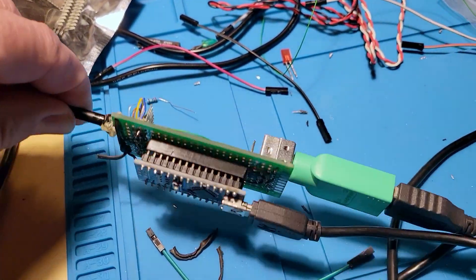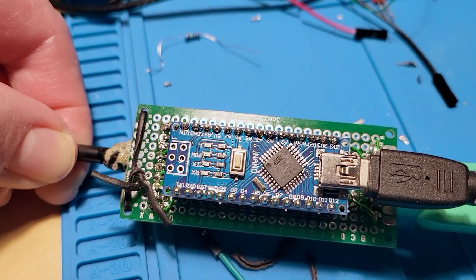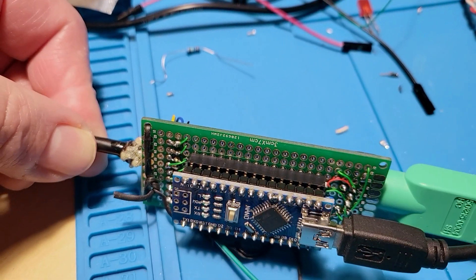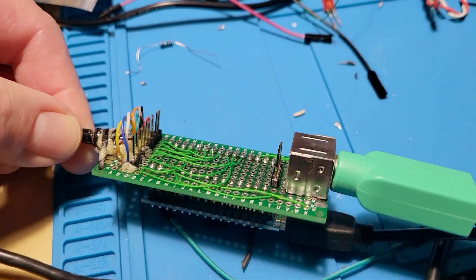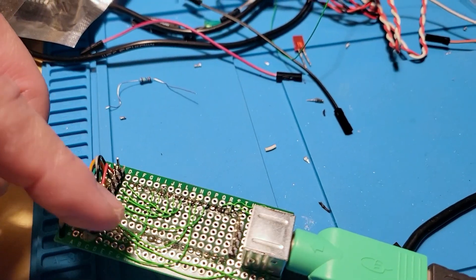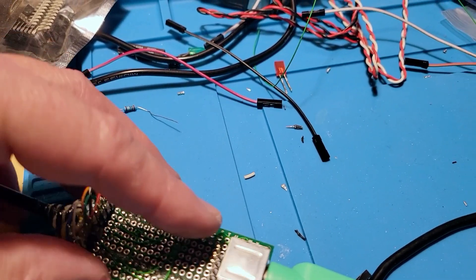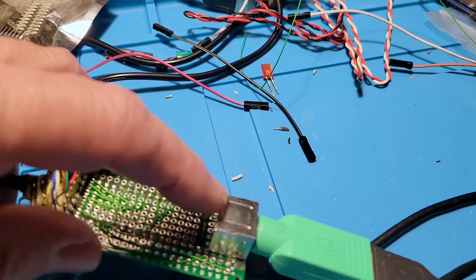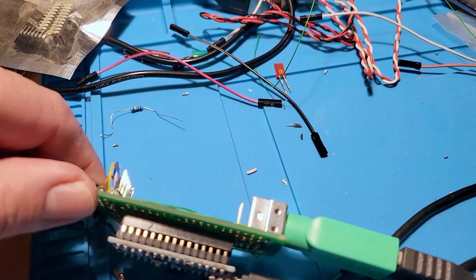Here's what it looks like. I soldered an Arduino Nano onto this carrier board. When I prototyped, I just used these quick adapters — jumper pins — to test my connections.